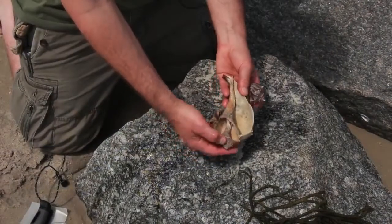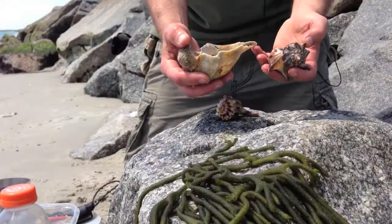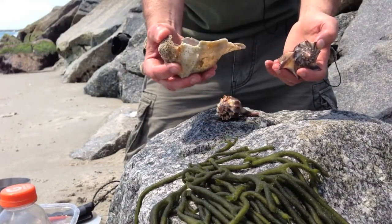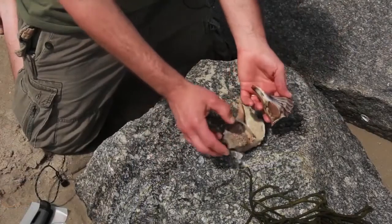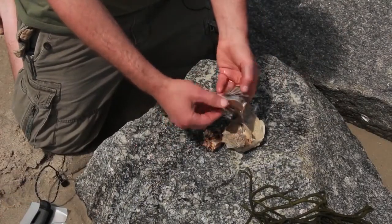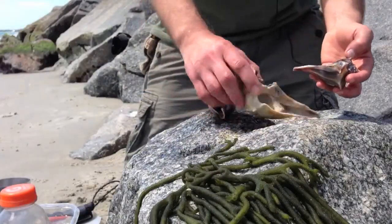This big guy is probably going to end up being a good 8, 9, 10 inches long when you cook him up, and that's going to be about a full meal. These aren't bad, tasty treats. The smaller ones are probably going to be 3, 4, 5 inches maybe — definitely a nice breakfast. Lots of protein.